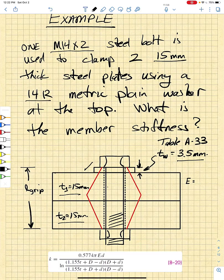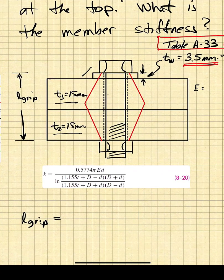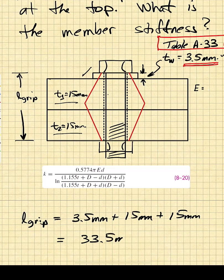We look up the thickness of the washer in table A33, and we find that it is 3.5 millimeters thick. So the grip length is just going to be the thickness of all the compressed components: 3.5 millimeters plus the top plate thickness of 15 millimeters plus the bottom plate thickness of 15 millimeters, giving us 33.5 millimeters.